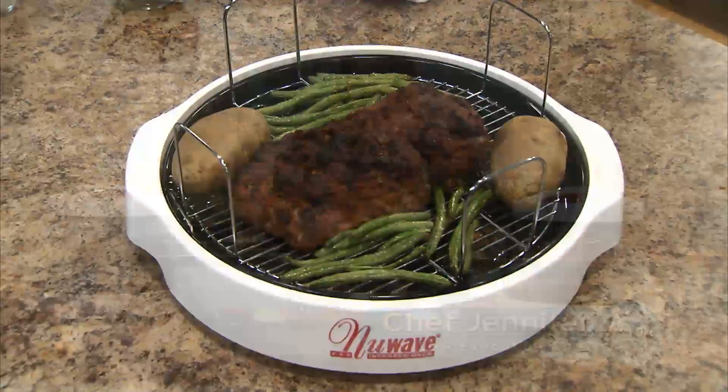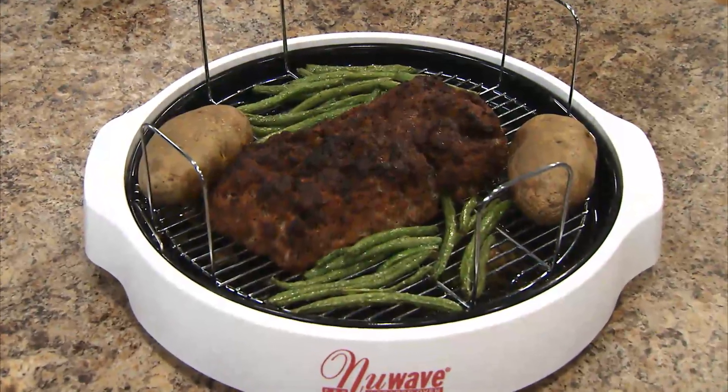Hi, welcome to the New Wave Cooking Club. I'm Jennifer, the executive chef for New Wave Oven. We're going to do a meatloaf, baked potatoes, and green beans.